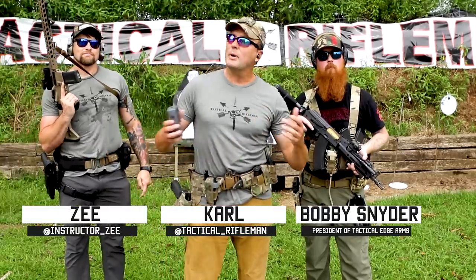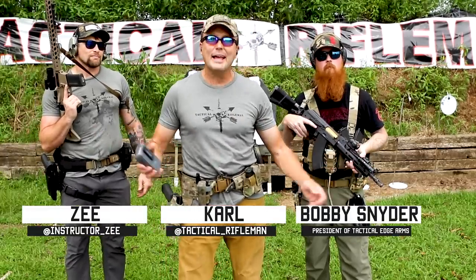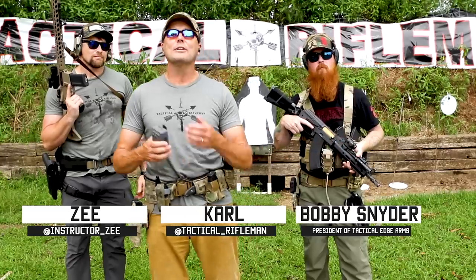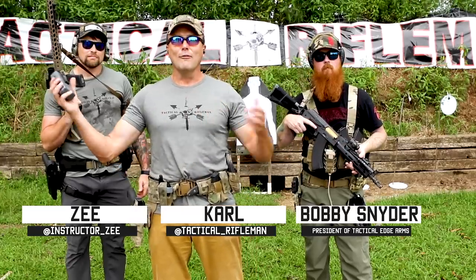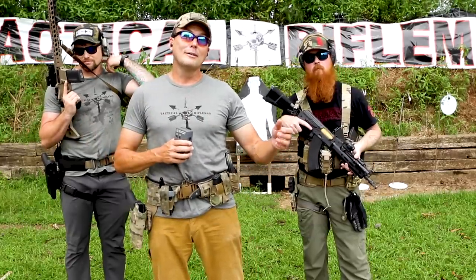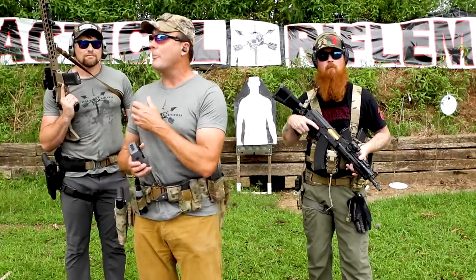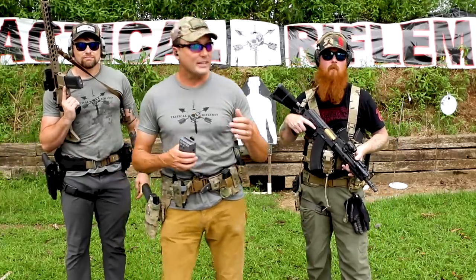Hey guys, Carl here with Tactical Rifleman. I figured we'd have a little bit of fun today. I got a lot of viewers that like ARs, and a lot of viewers that like AKs. So let's go AR versus AK. We're going to talk about the advantages of these things.